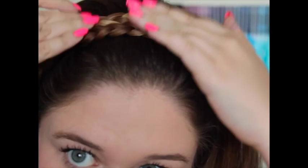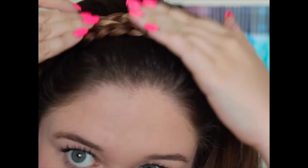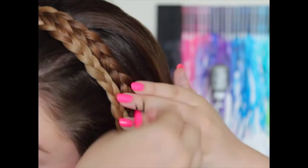I'll show you this side: you grab it right in the middle of the two braids and push the bobby pin in so it's secured, and you're done. Hope you guys liked it — don't forget to subscribe!